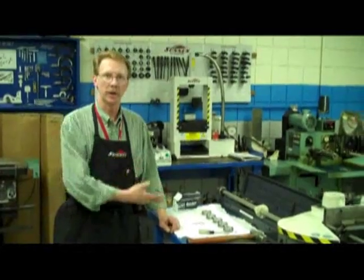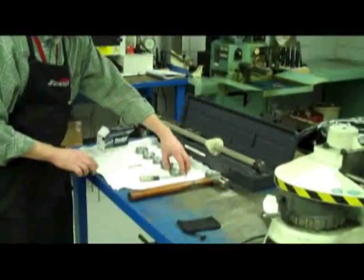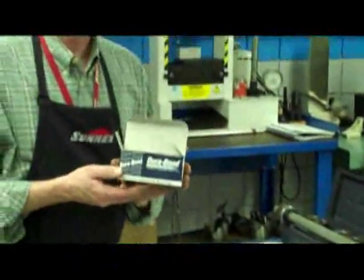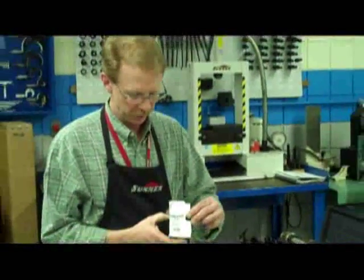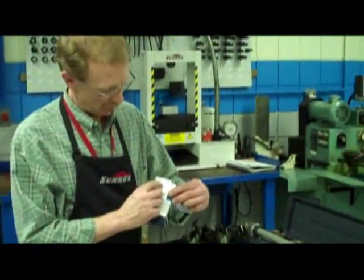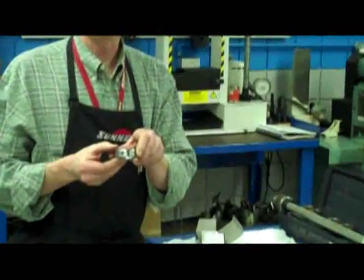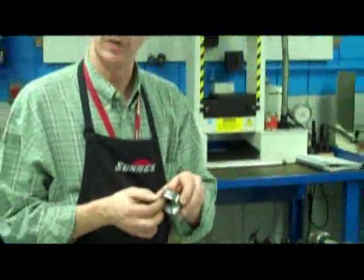Here we have all the cam bearings and the tools that we're going to use today. I've taken my cam bearings and identified them by the position that they're going to go in. The particular manufacturer today is Durban, and Durban gives us a label that comes on the box that tells us what part number and what position they go in. I've marked them all with a Sharpie type permanent marker so that I can easily identify them and make sure I get them in the right position.